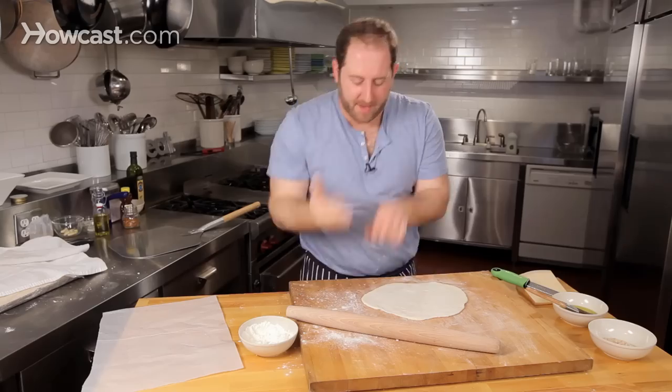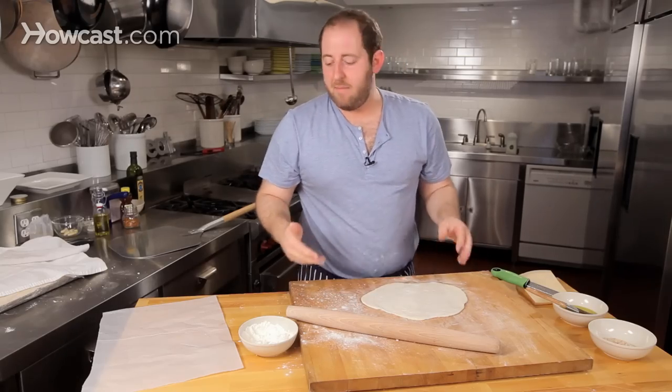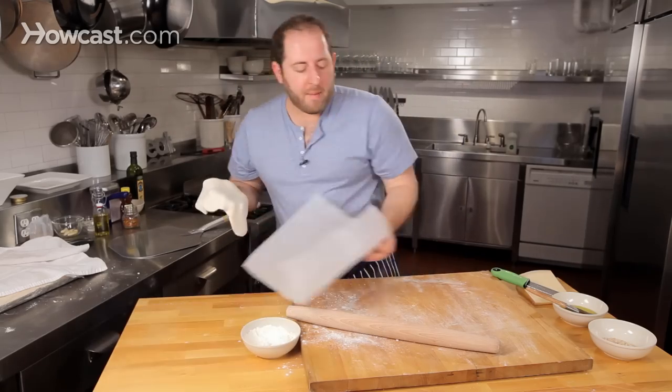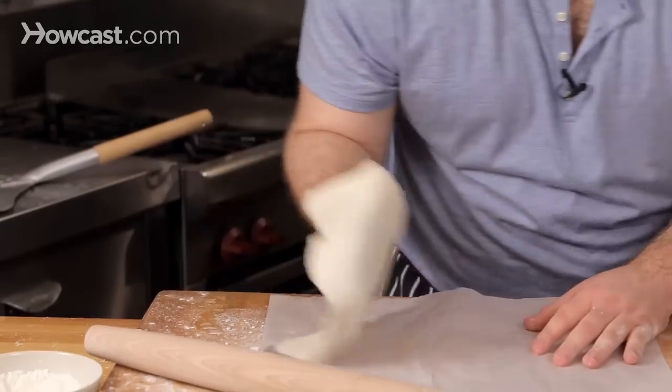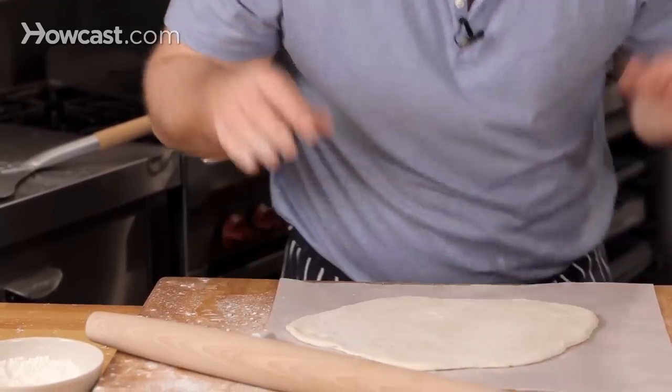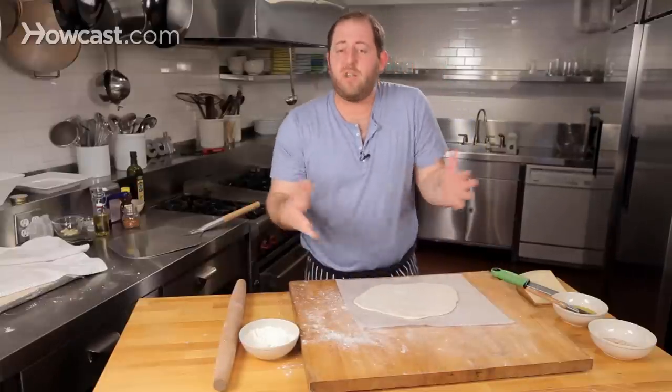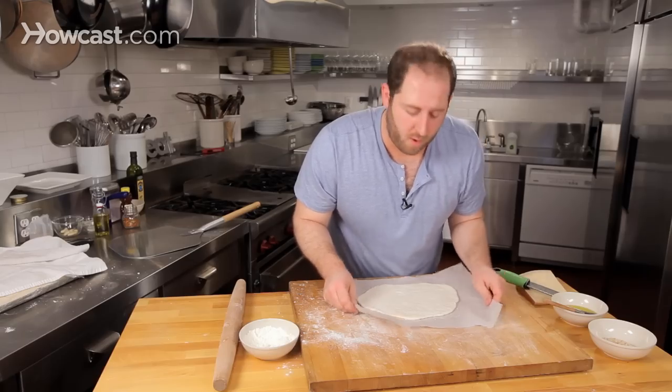You can take the back of your knife and just measure up — it's about the same thickness. Then slap it on your hand, grab a piece of parchment, and lay it right on the parchment. You're actually going to cook this on the parchment — it's just an insurance policy so it never sticks to the board.